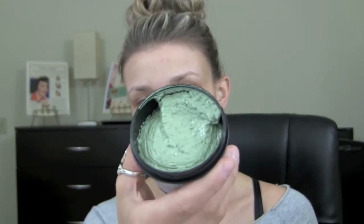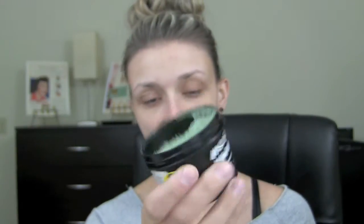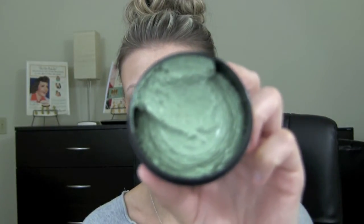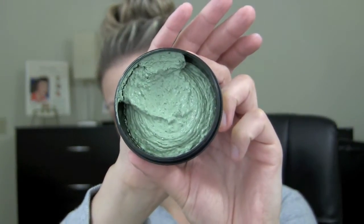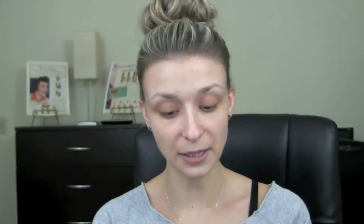This is what the mask looks like — it's just a green mask and you can see the chunks of beans and stuff in there. It looks like it'll be a really good exfoliating mask because the chunks are kind of big, so I think it'll be really nice for getting dry skin off and cleaning out the pores. It smells really good too — it definitely smells like mint, almost like mint chocolate chip ice cream.